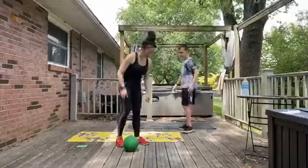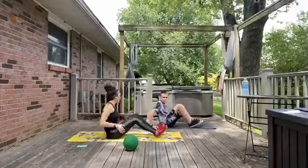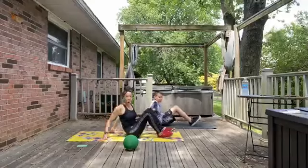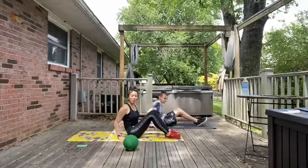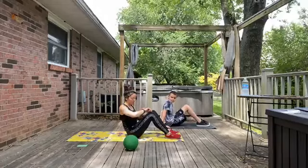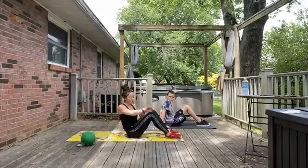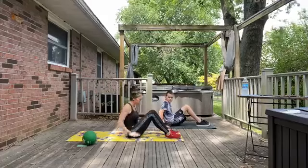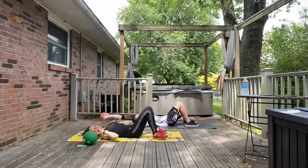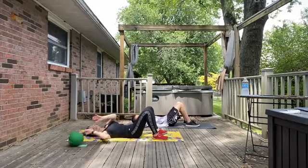Go ahead and pop down on the mat with me here. Justin, you can face either way if you feel like you can see me from here, or you can face me, whatever works for you. We are going to start with some cross knee crunches, so just bend your knees, feet flat to the mat. We are going to roll on back to our spines, bring the hands behind the head, and for the first 30 seconds we are just going to do cross knees.